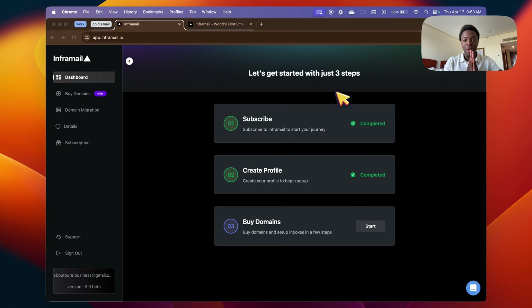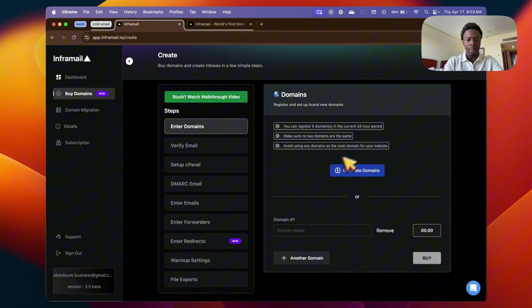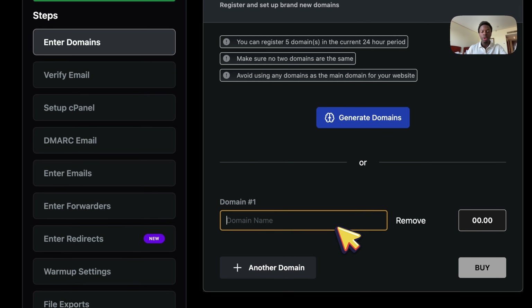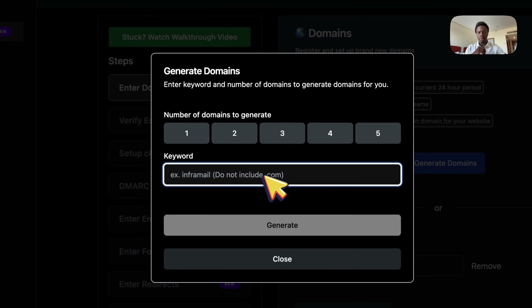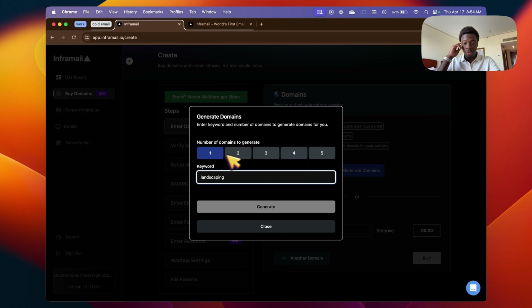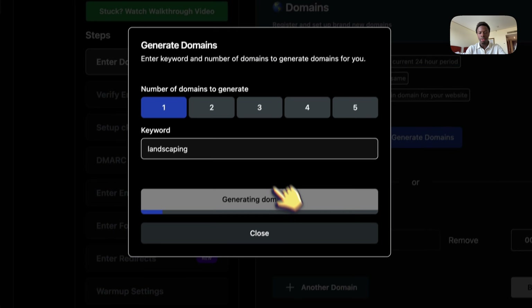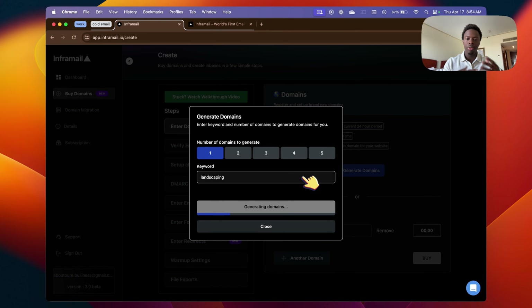This is an automated and streamlined process. If you don't know how to get domains, you can literally generate AI domains. Just click Generate Domains, or if you know what type of domain you want, you can type it out. For example, if I'm targeting landscaping companies I'll put 'landscaping' as one of the keywords, generate five domains, pick one, and it only takes a few seconds.